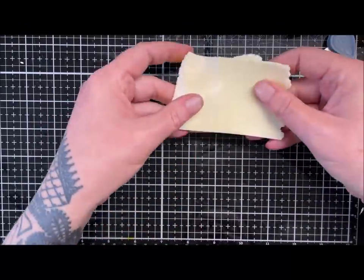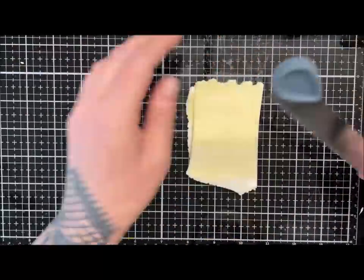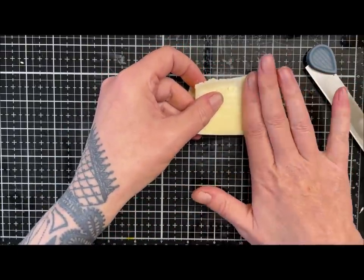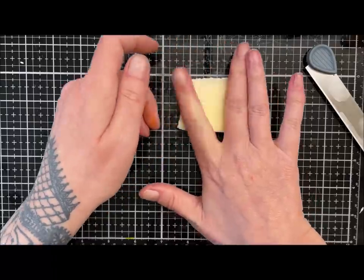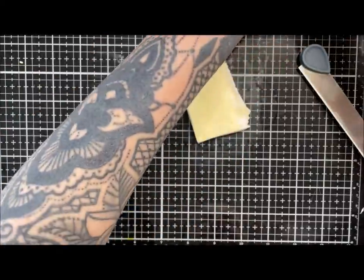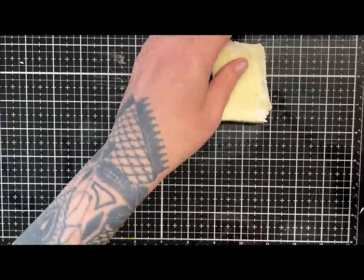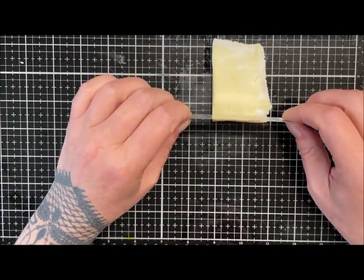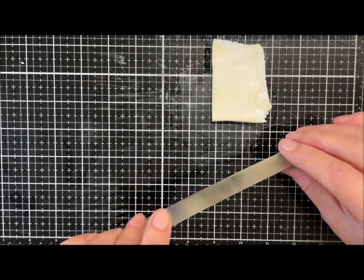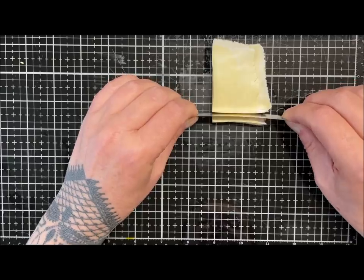I've probably passed mine through three times - you can see I've got some darker bits and some streaks of light in there. I've literally just put it through three different ways to get it to blend a little bit. Now all we're going to do is just chop this up as we normally would. I've got a bit more than I expected so I'm just going to do a stack of four. Just try and make sure there's no air trapped. If it's a bit sticky, just let it rest a minute. You could use a bit of mica to keep things separated if you wished, but I'm just going to do it by hand as a chop.